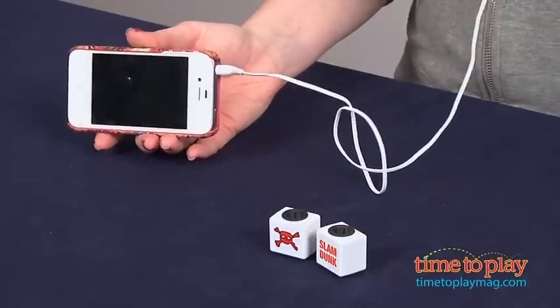Hi, I'm Ilari from TimeToPlayMag.com, and this is Chord Bling, a way for music lovers to accessorize their earbud cords, and it's from a company called Chord Bling.